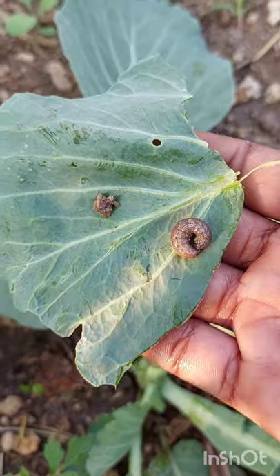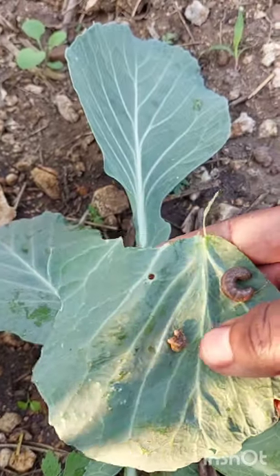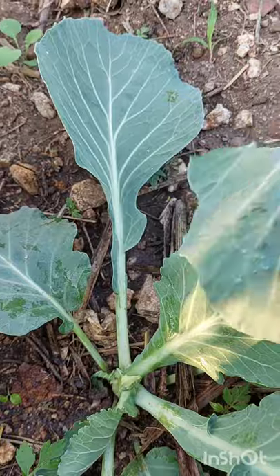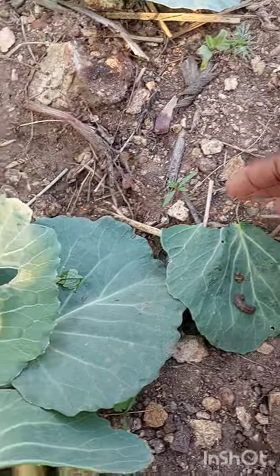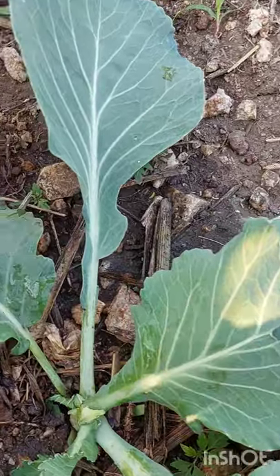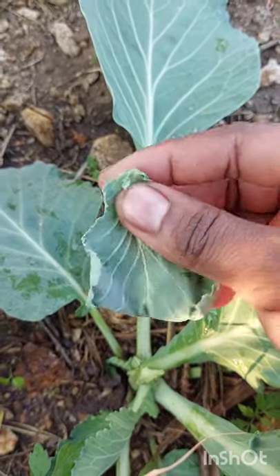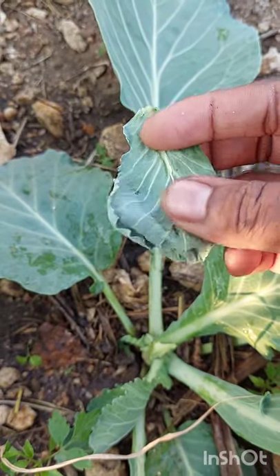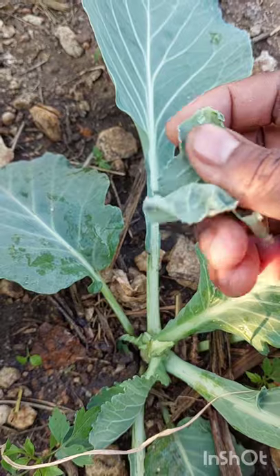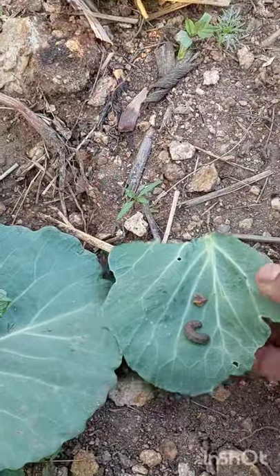Whenever I transplant cabbages, I usually apply the cutworm bait to simply kill the cutworms in the soil, but this time around I didn't — I think this is the reason why they are now attacking the cabbages. You can tell that the cabbages are still in their seedling stage, and cutworms usually attack vegetables during their seedling stage.